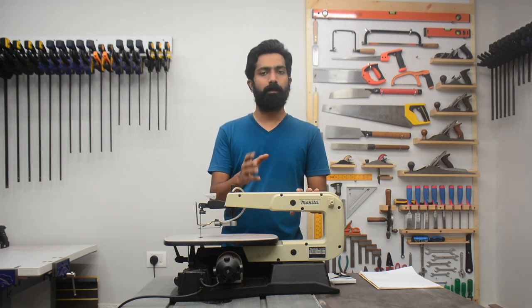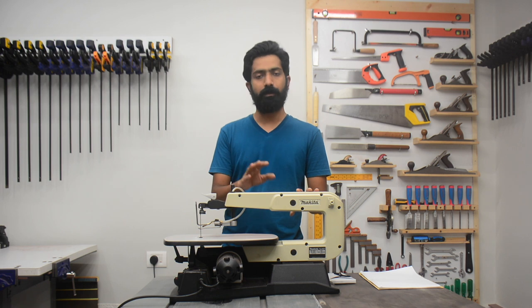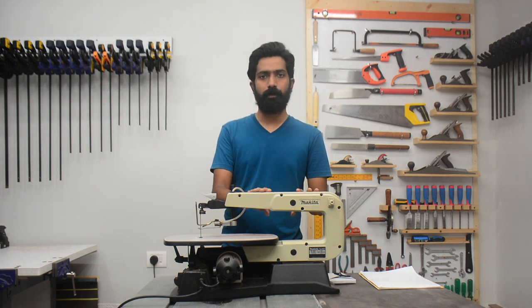This machine comes pre-installed out of the box. You don't have to install any parts of this except for the blade. I'll show you how to install the blade now.